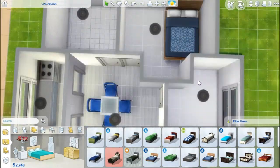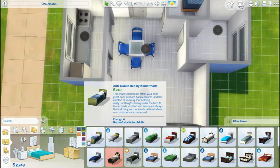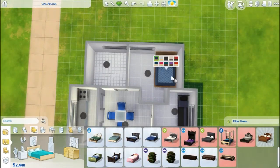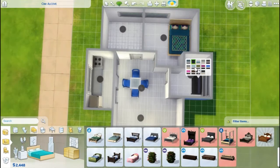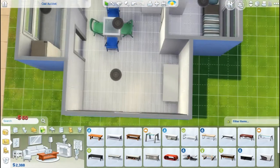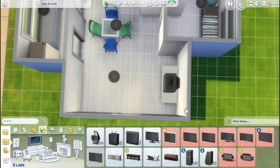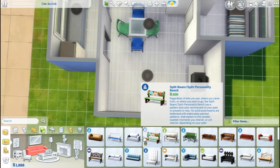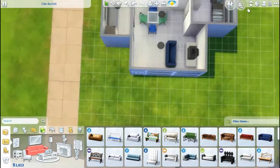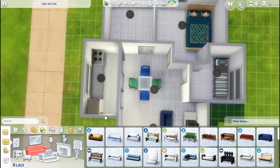I ended up going with this strange turquoise-white palette and used a lot of stuff from the City Living pack because a lot of that stuff is a little bit cheaper. I was trying to stick with as cheap stuff as possible. I ended up changing the size of the house a few times and the different windows just because I was trying to scrape together enough money to get it under 10,000 simoleons and still have all the little bits of clutter. I think I even ended up getting rid of that window eventually.